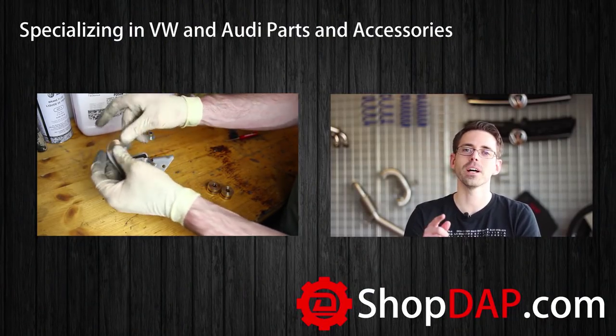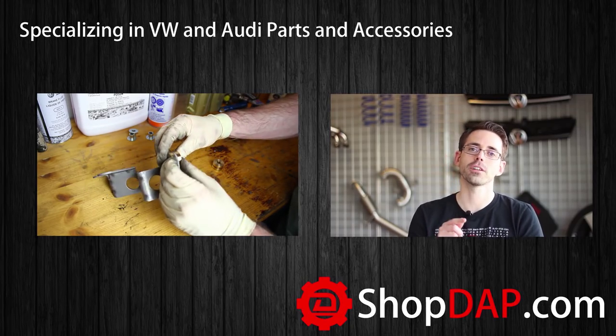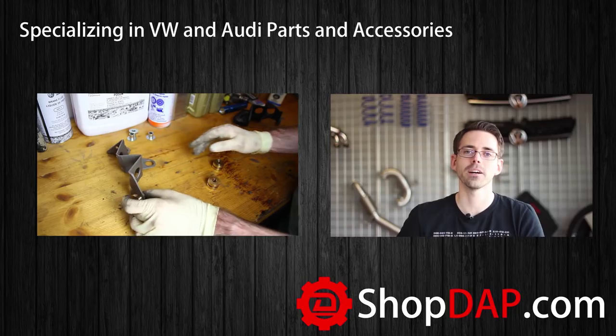Thanks for watching. If you liked this video be sure to subscribe to check out more like it. For more information about the products featured in this video, check out our website at shopdap.com.